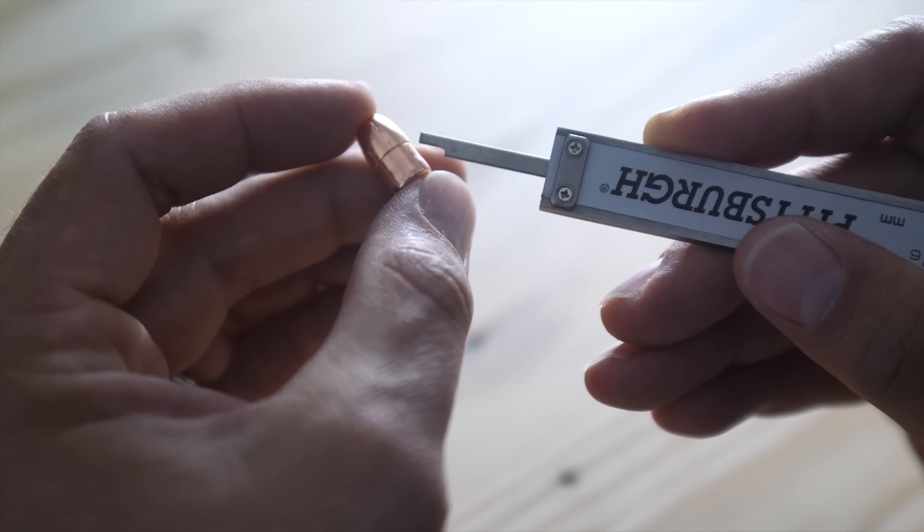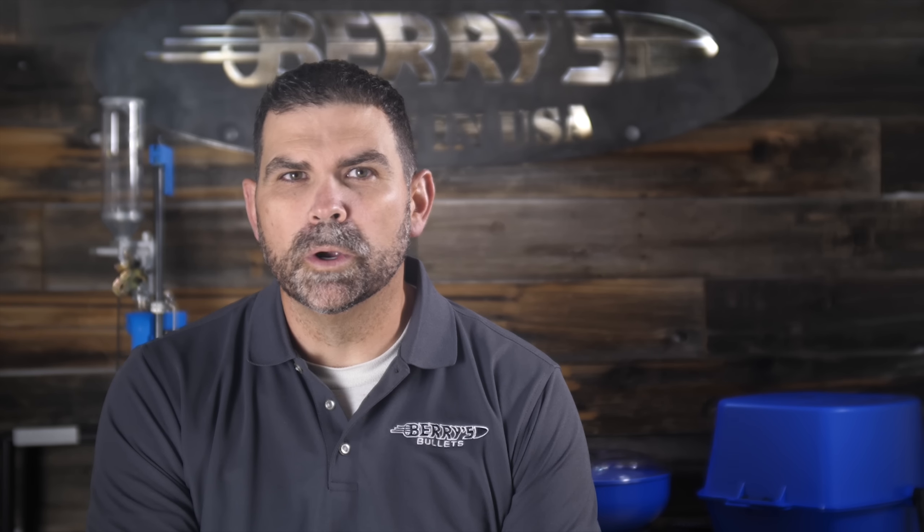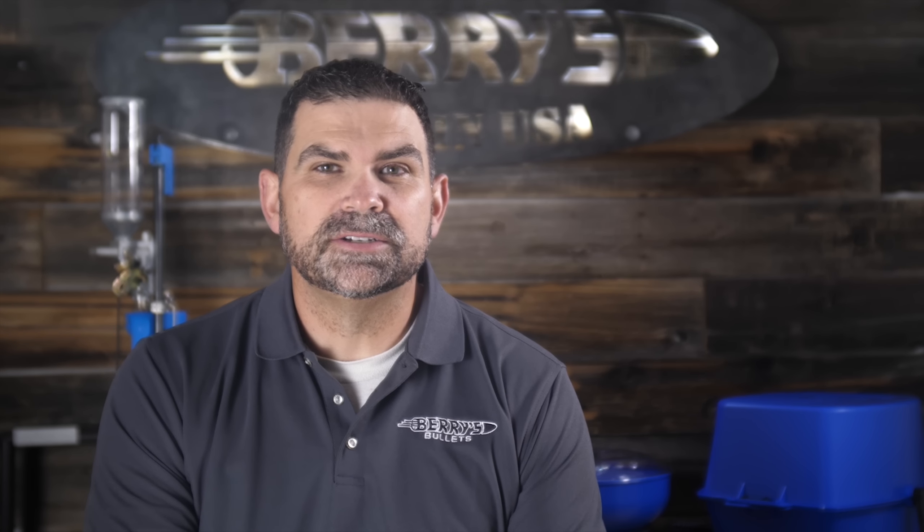Here is an example of an over-crimped bullet. You can see that the plating has been compromised by the over-crimped mouth of the case, creating separation between the copper and lead core.